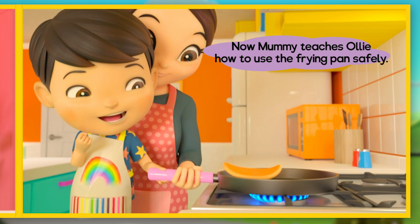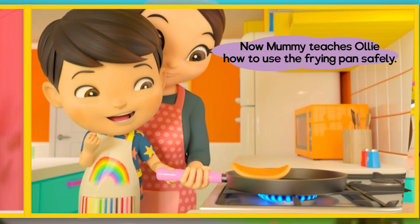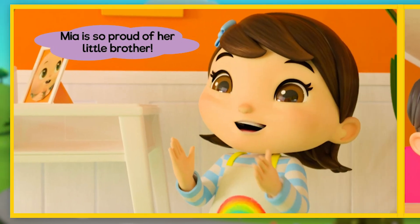Now Mommy teaches Ollie how to use the frying pan safely. Mia is so proud of her little brother.